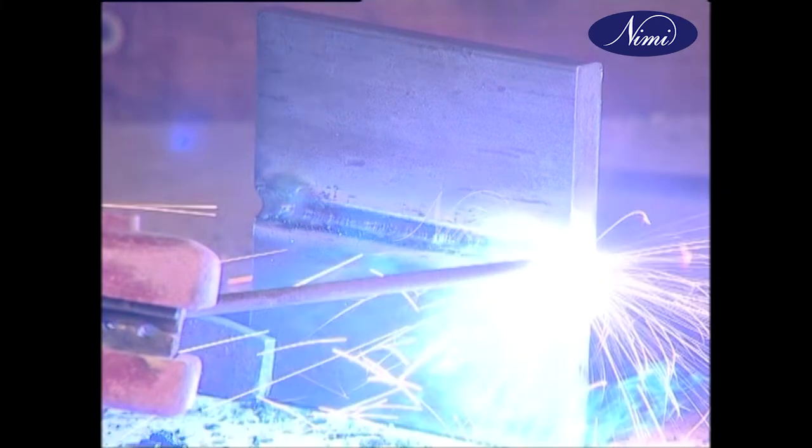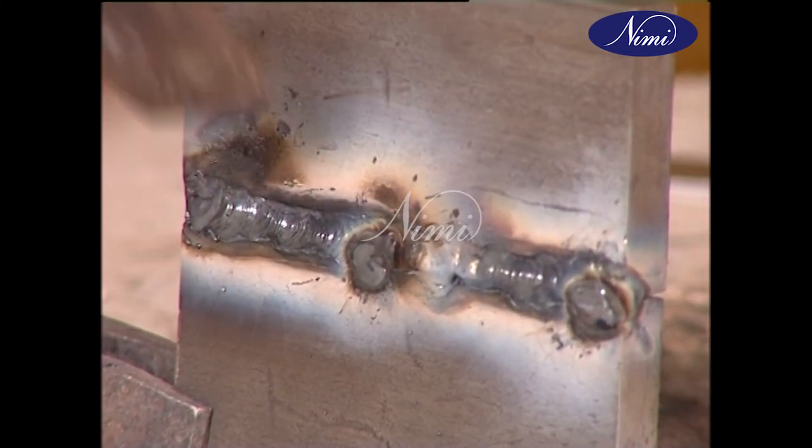The second run is done as usual. Deslag and inspect for weld defects. Chip and correct if needed.